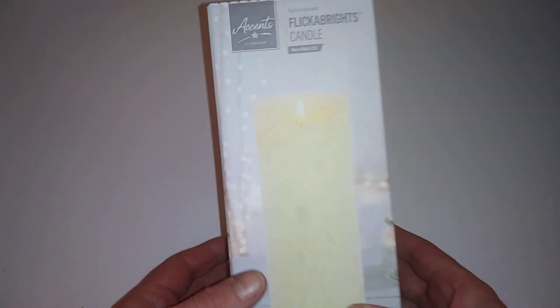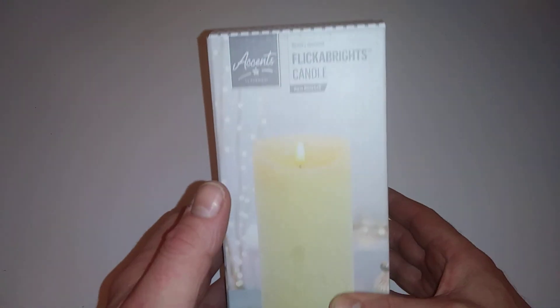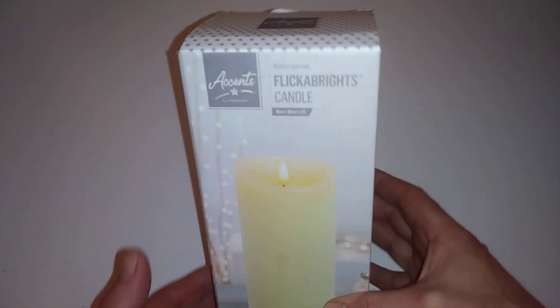Hi guys, thanks for coming along to another unboxing and taking the time today, I do appreciate it. So today we're doing an unboxing of Premiere Accents Flicker and Bright Candle.